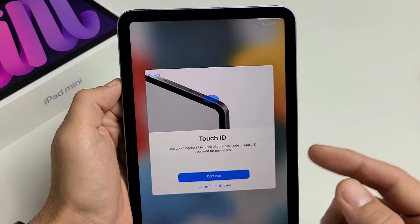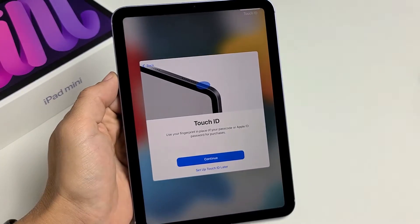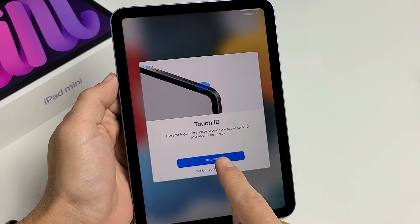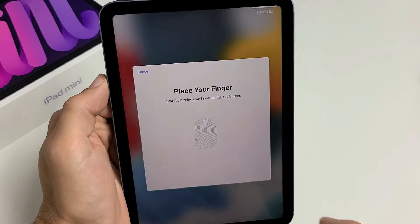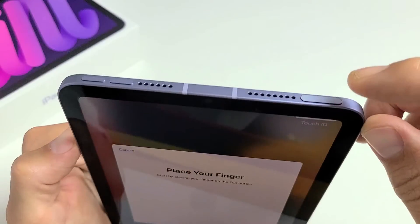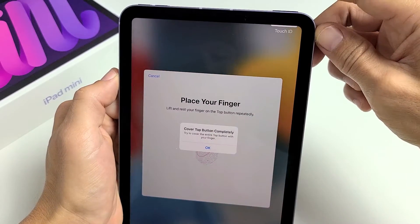Touch ID is basically a fingerprint password on your power button. You can set this up later if you wish, or you can do it now. I'm going to go ahead and do this now, so I'll tap on continue, and then start by placing your finger on the top button, which is the power button.